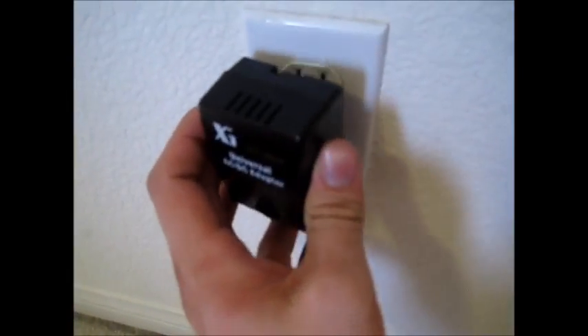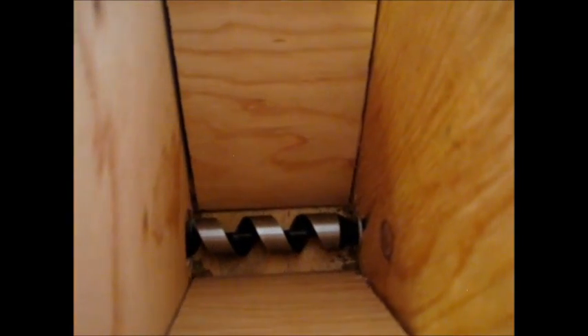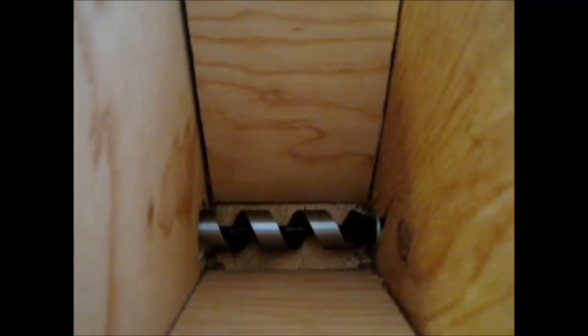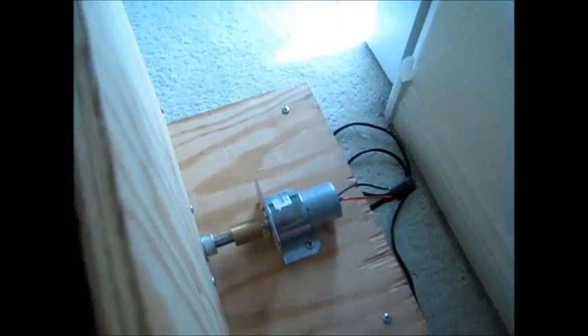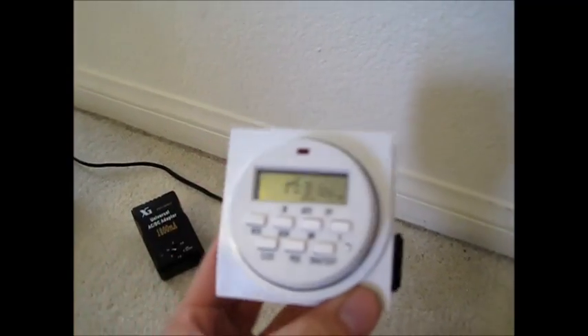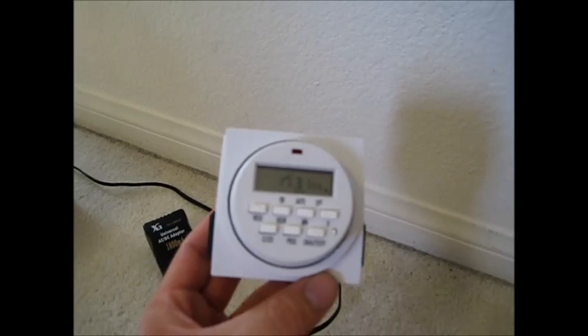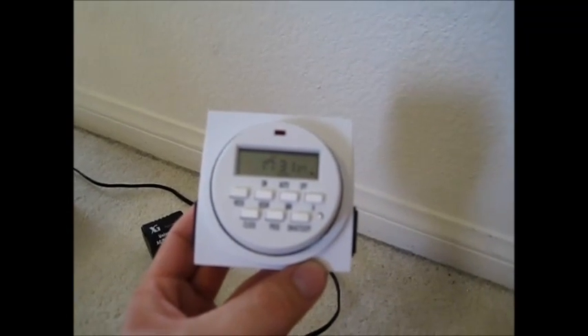Hooked up to the motor is this 12-volt DC adapter. As soon as I plug it into the wall, the motor starts spinning, as you can see there. So the motor spins and it'll spin the auger bit, pushing food out to the left and out the hole. As soon as I unplug it, the motor instantly turns off. So I just need something to tell the motor when to turn on and off. The best thing I found was one of these digital electronic timers. The adapter is plugged into here, and it will turn the motor on and off at whatever time I want throughout the day. I can even program this to turn on at different times on different days, so it's definitely a lot easier and more versatile than the LEGO Mindstorms.